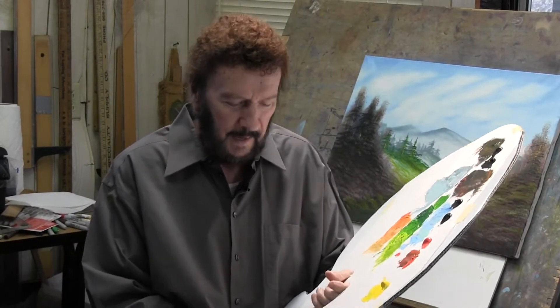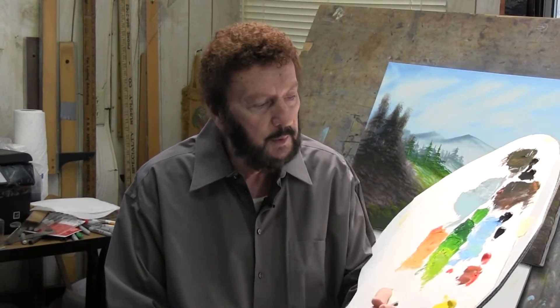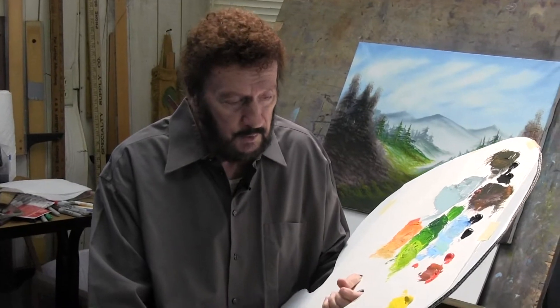Hey everybody, welcome again, we appreciate you stopping by. Hope you're painting along with us — we're doing a limited palette. But if you're not, just sit back, relax, and enjoy.